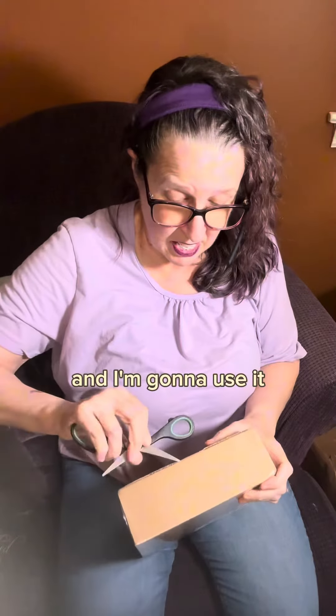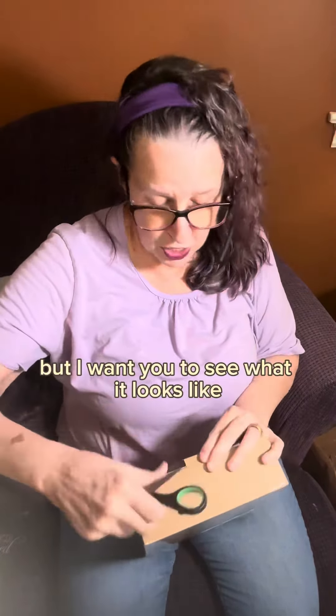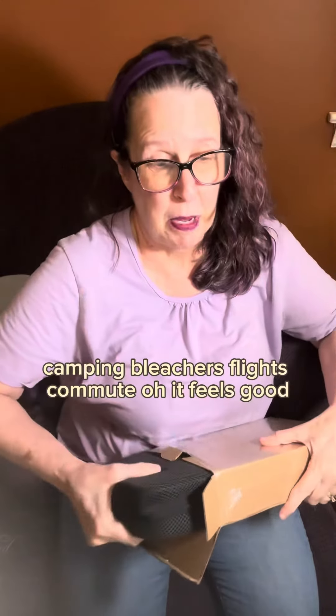I'm going to use it and get another video of it while I'm using it, but I want you to see what it looks like right out of the box. It's a foldable cushion for airplane seats, camping, and bleachers.